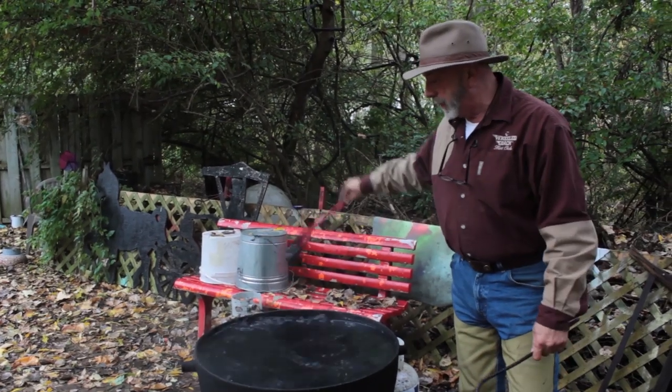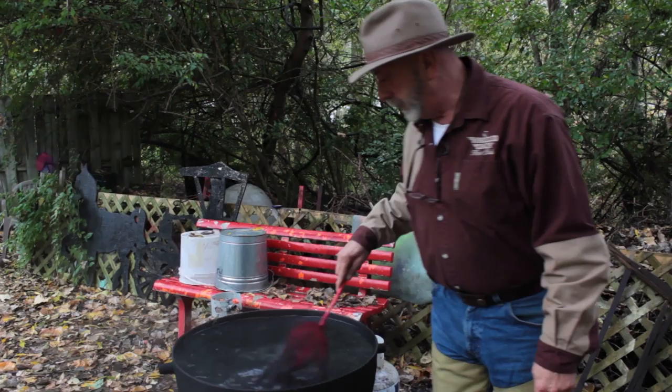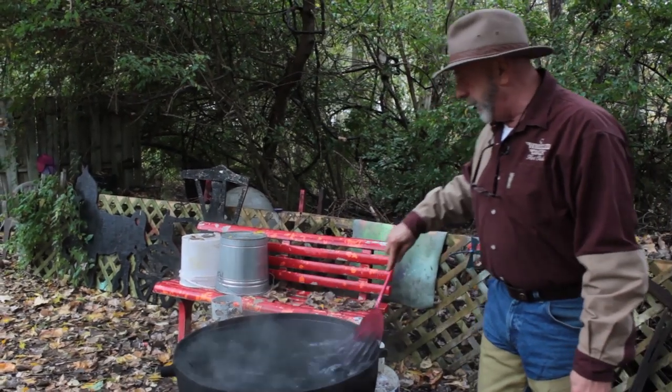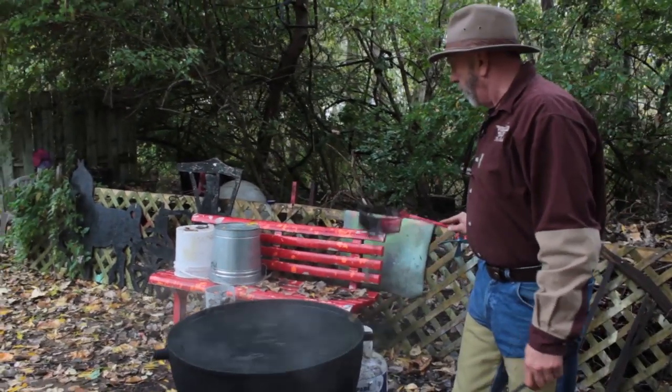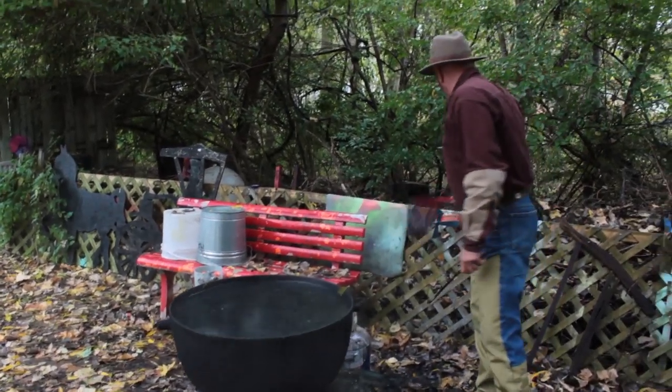I am just going to do one trap. There is crap in there, that is how it is, and I am going to wash this trap off anyway. You got to know that — that is part of the process.